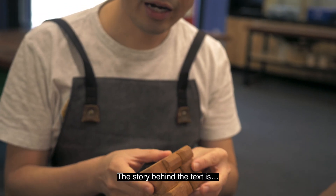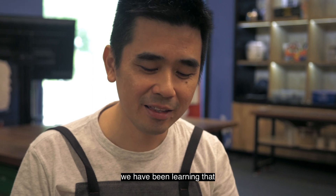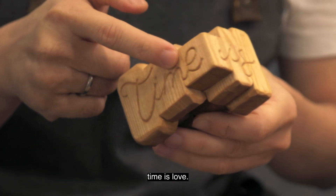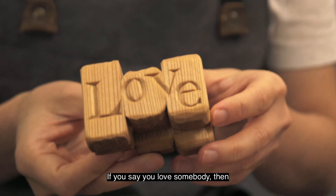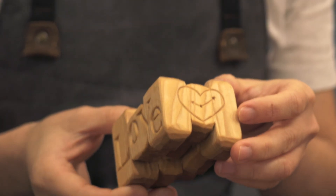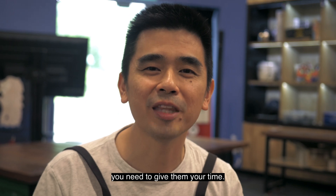Then I made this. The story behind the text is: lately, we have been learning that time is love. If you say you love somebody, then you need to give them your time.